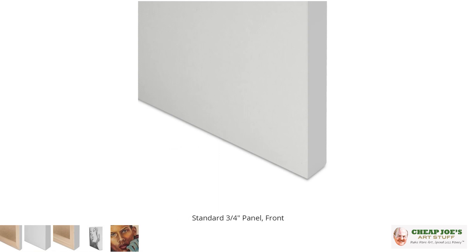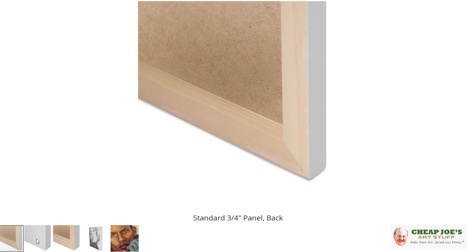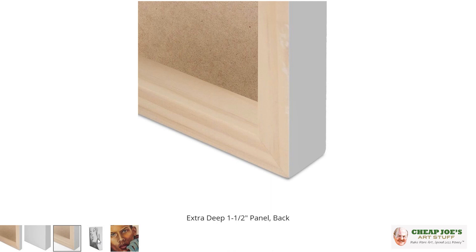We have done a video about this before, but there's been a big change in this product that we wanted to make you aware of. If you're not familiar, this is a triple-primed sprayed acrylic gesso on to what was formerly a birch panel with a wood cradle.